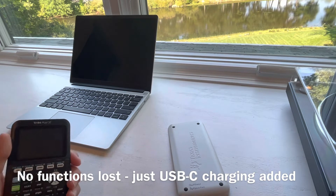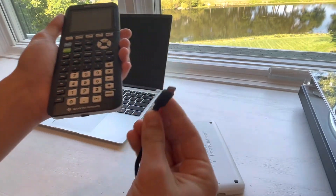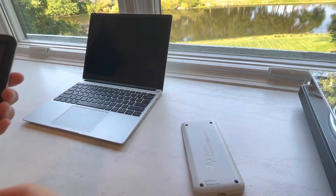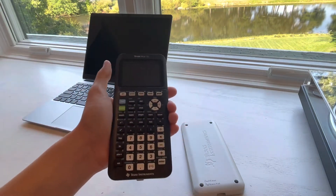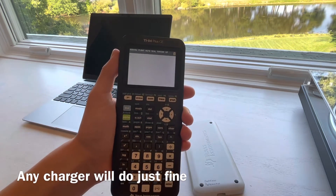Now let me demonstrate for you. Here's a USB-C cord that connects to a 65-watt laptop charger. Boom — it charges.